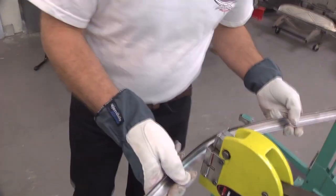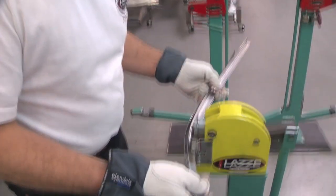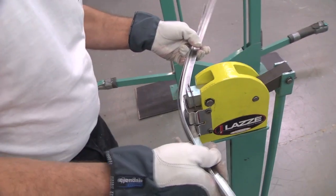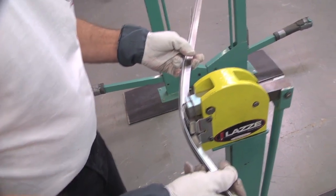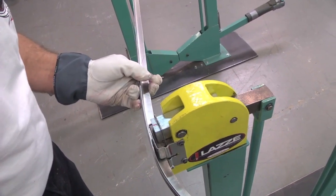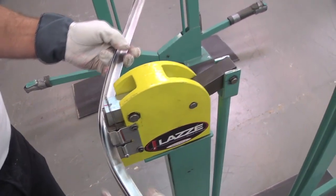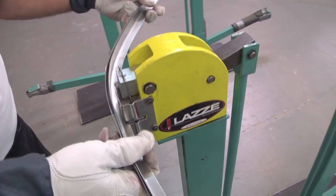It's good to have both available all the time — the shrinker and the stretcher. Now you can see how I can actually sneak up to this, and pretty soon it's going to be more even.